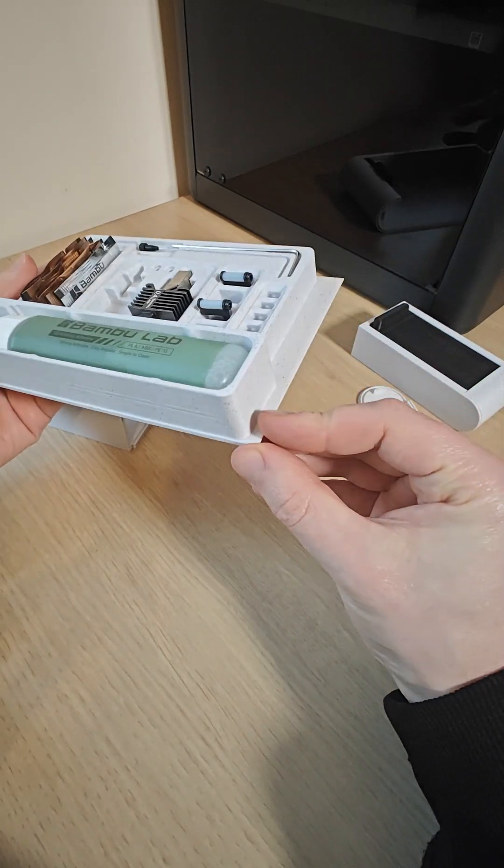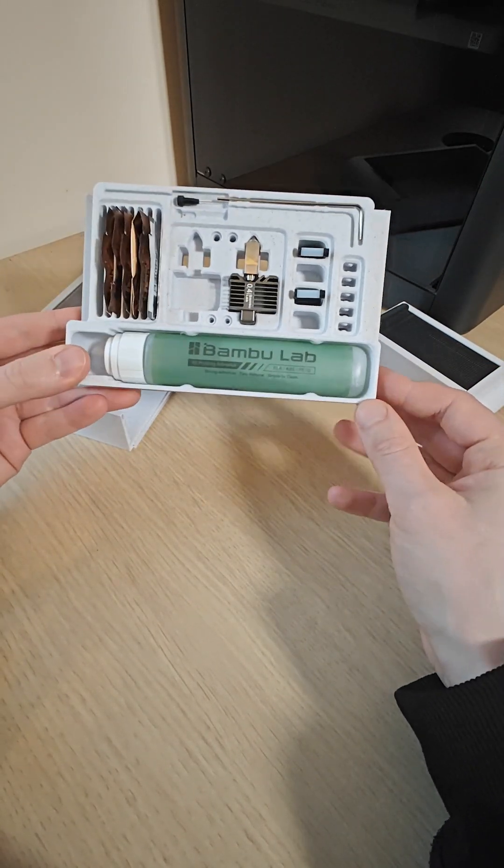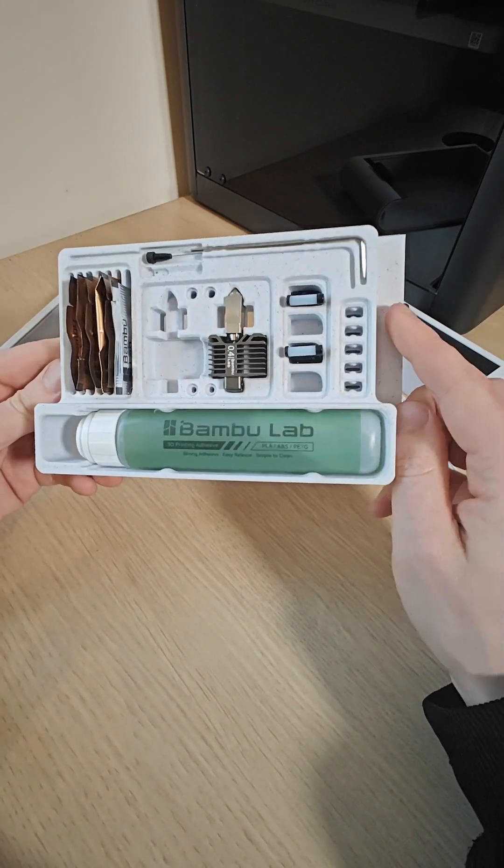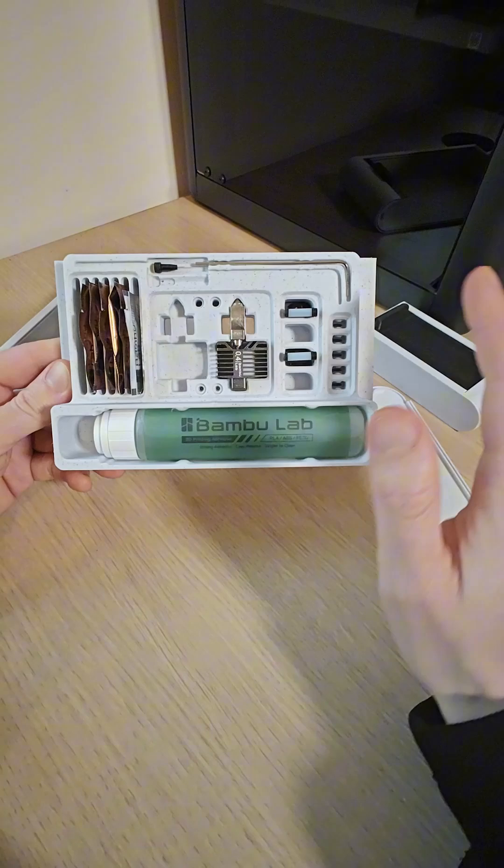So this insert can literally be anything as long as you can design it, and I'm really interested to see what you guys can come up with. I'm going to upload these in different sizes with blank inserts so you can design things for whatever you like.